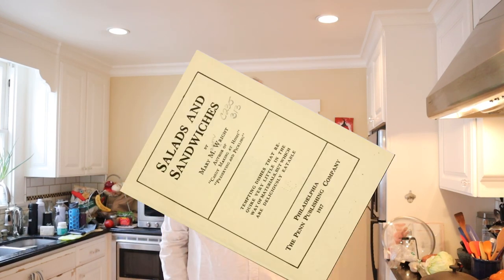Welcome to Sandwiches of History. Today from Salads and Sandwiches of 1917, we're going to be making this sardine sandwich.